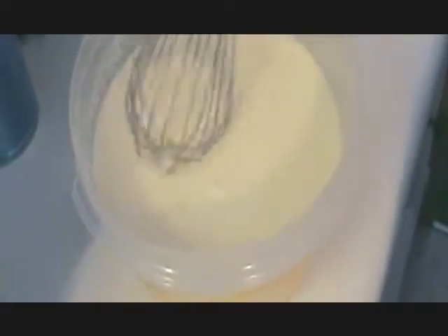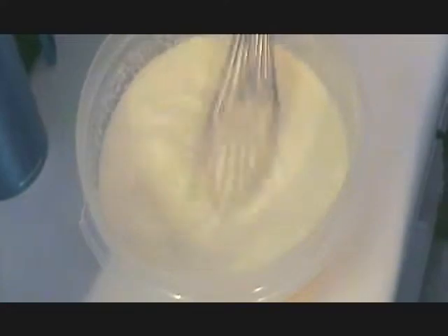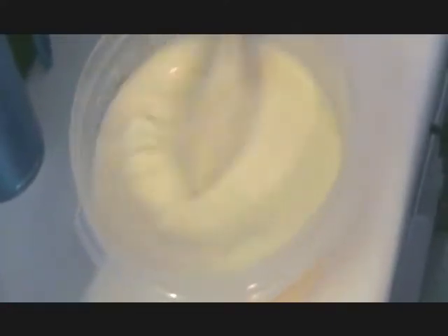We're also going to make a little vanilla ice cream — just some sugar, eggs, vanilla, a little heavy cream, and a little bit of milk. Put some vanilla bean seeds in there and freeze it up. Good stuff.